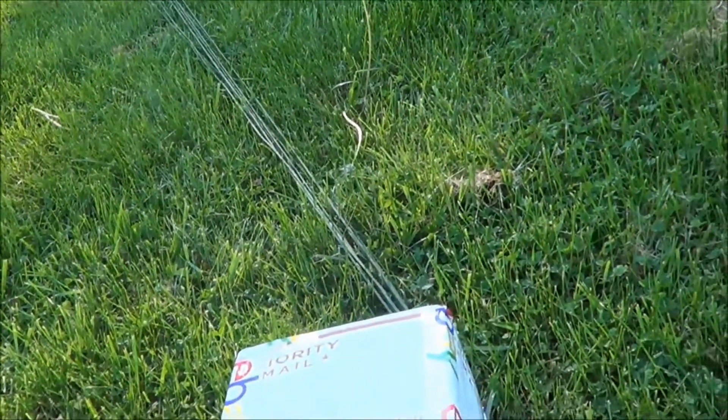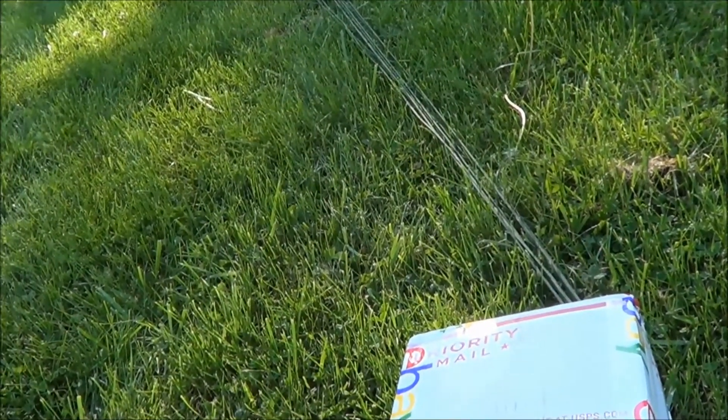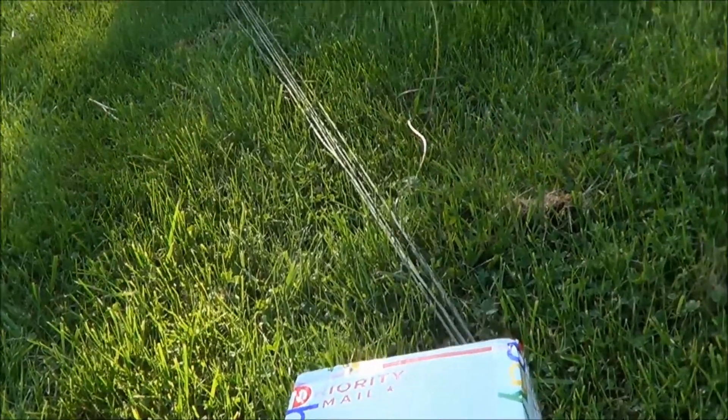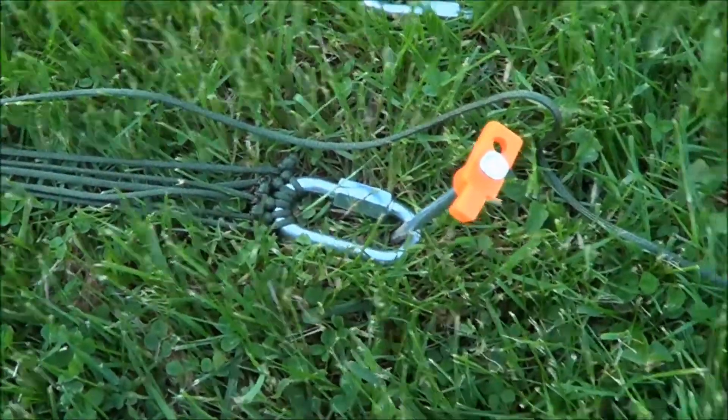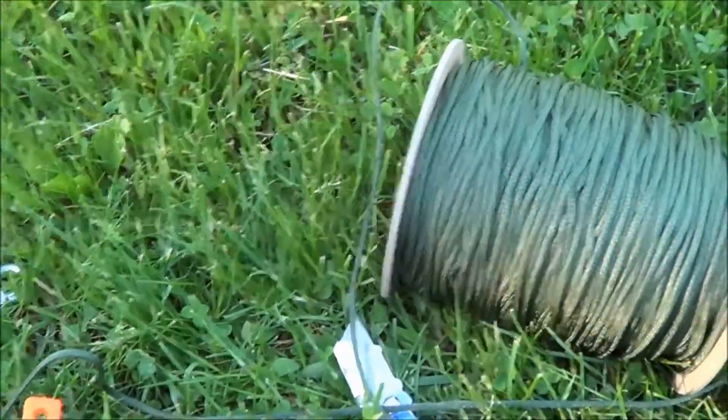I've got about two hours of sunlight left, so hopefully I can get it done before the sun goes down, get it rolled up and stashed away for my plans. I've got a nice big old spool of paracord to work with.